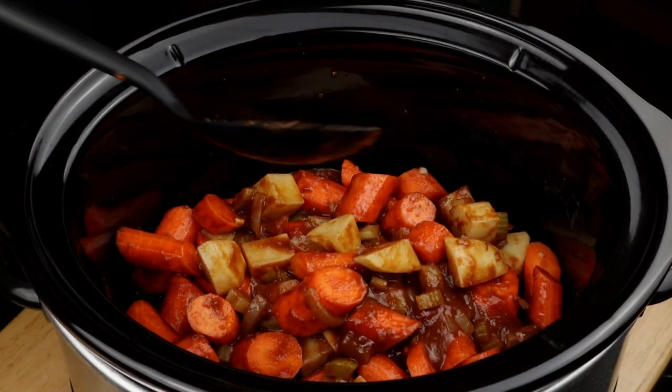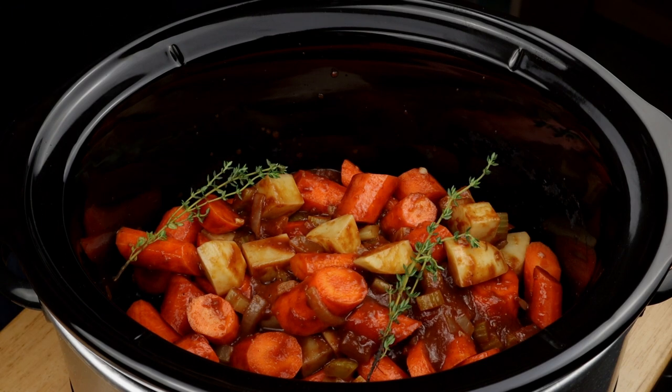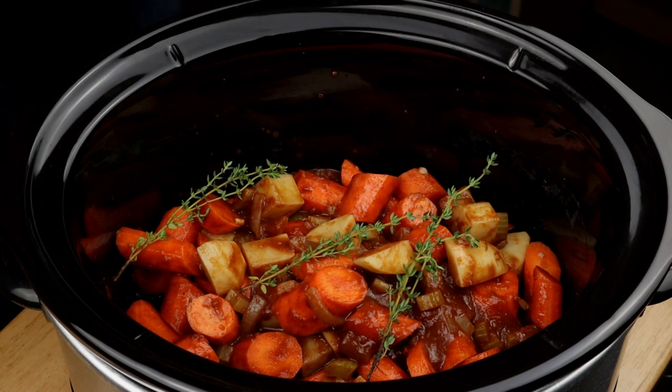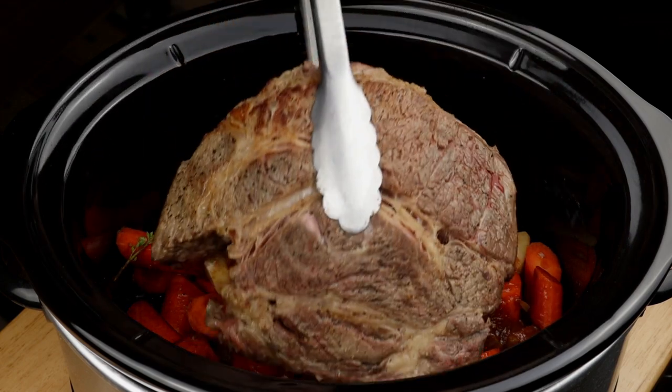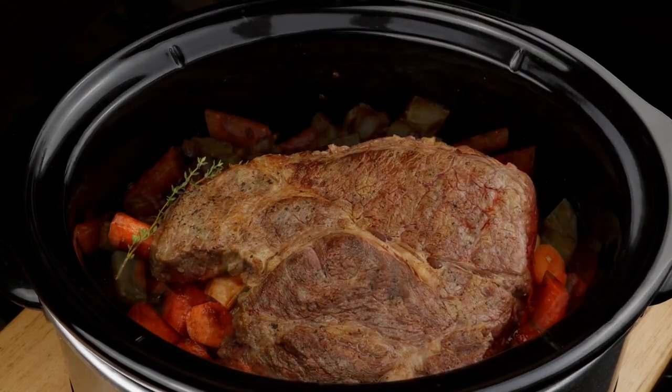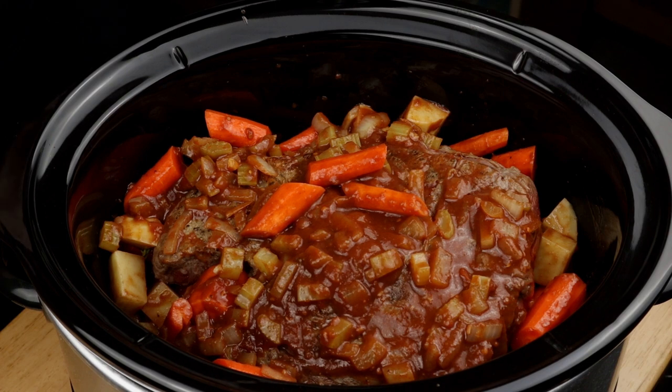Spoon about half of your vegetables into a large slow cooker. Throw in a few thyme sprigs — rosemary's great too — and don't forget a bay leaf. Lay the roast right on top, then cover it up with the rest of the vegetables. Don't worry about not adding any liquid — trust me, this thing will be swimming in liquid when it's done.